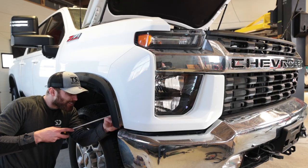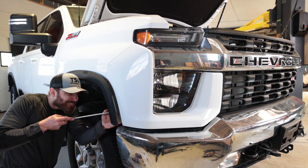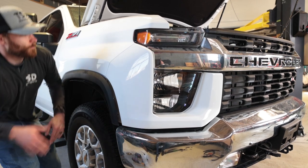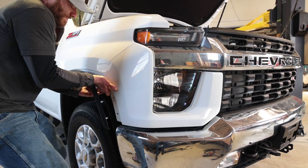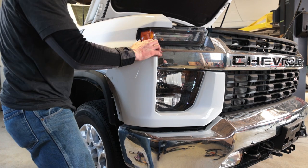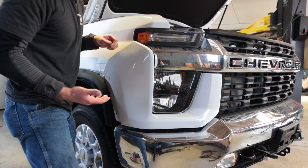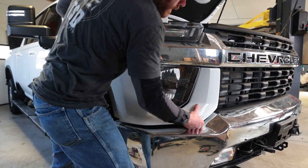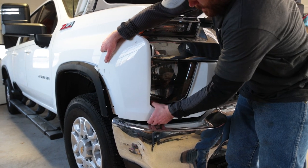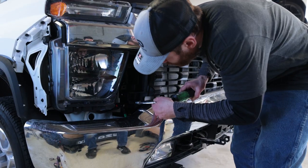Now let's do the same on the other side. First release the bottom clip, then work up and release the one higher up. Grab up here and pull straight out for that last upper clip, then get the two up front. This side's clips are holding a little tighter than the other side — there it goes. Wiggle that out and now we can remove the two lower 10-millimeter bolts.